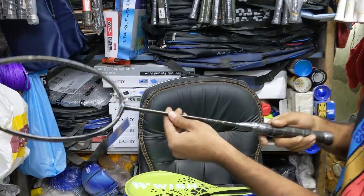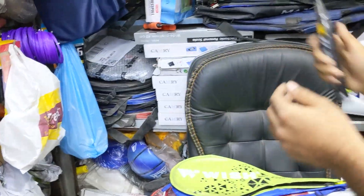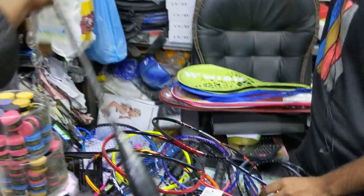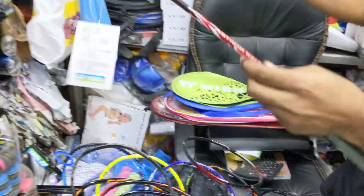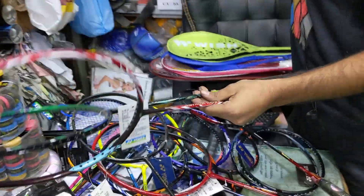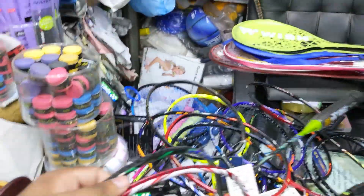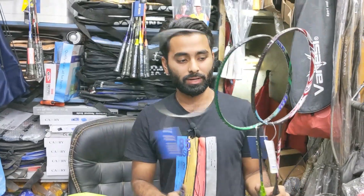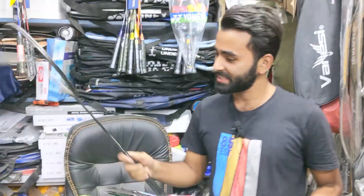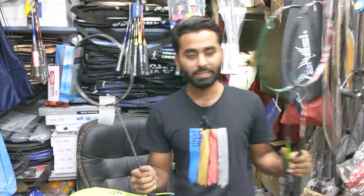We will bring the number of DIVA. This is an S-Stroke 100 and an S-Stroke 99. How does that guarantee the price? You have regular goods. We have a package for 4,000 — string and a grip for 4,000.